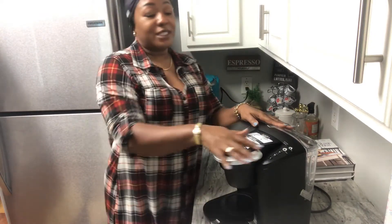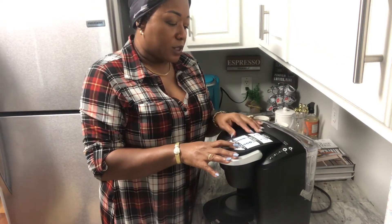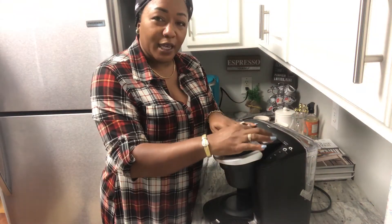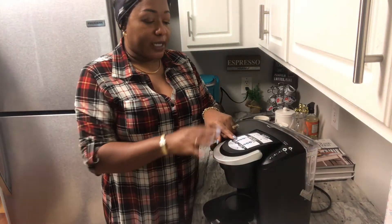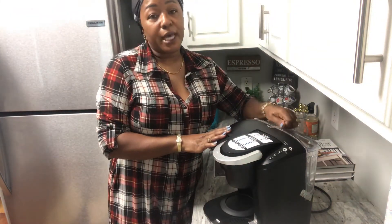We have the 12-cup capacity here. It tells you about single cup size and it also has the carafe — drip coffee — and then you select it. It's basically the same setup as the single pot, so let's wash it up and come back.